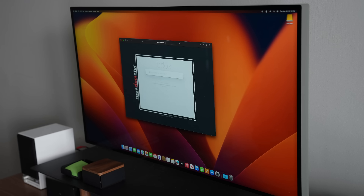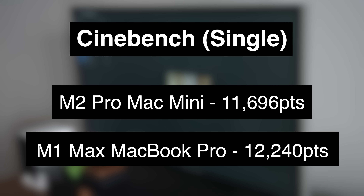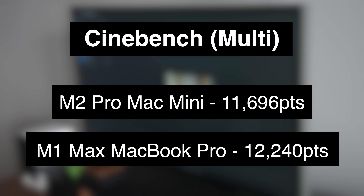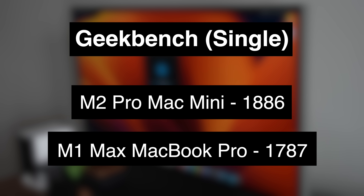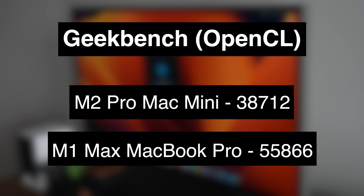Here are some quick benchmark scores to back up those claims. With the Speedometer web app responsiveness test, the M2 Pro Mac Mini came out a little bit on top. The same goes for single-core Cinebench scores, although it was a little bit behind in multi-core. In Geekbench, the same pattern applies — single-core scores favor the M2 Pro Mac Mini, but by a slim margin. Where the M1 Max still shines is in the GPU, with early benchmark scores revealing a pretty wide margin in its favor.